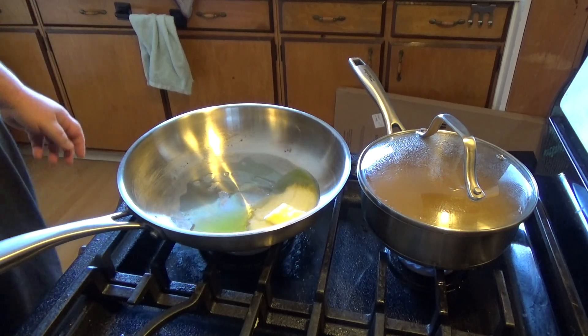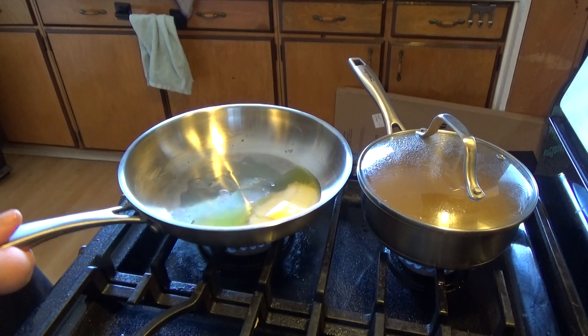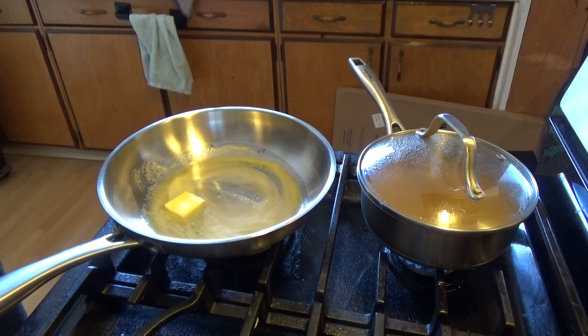It's been a while since I've made a cooking video, but I'm going to try to make risotto, which I've never made before, and I'm going to try to make it as authentic as I can with what I have.